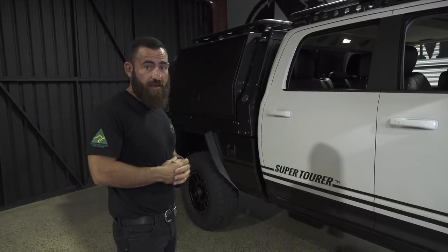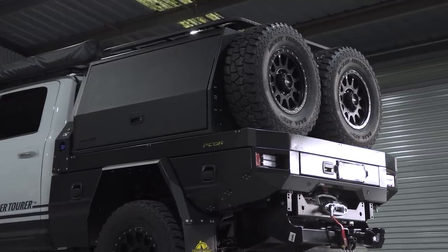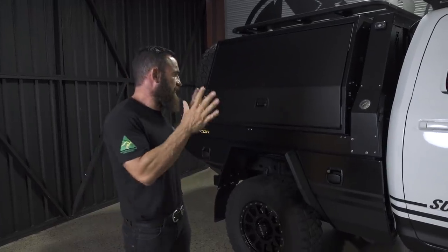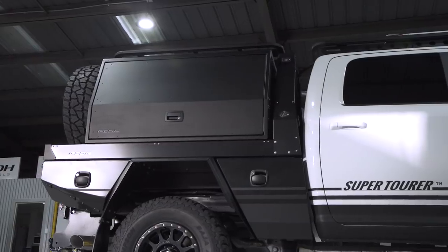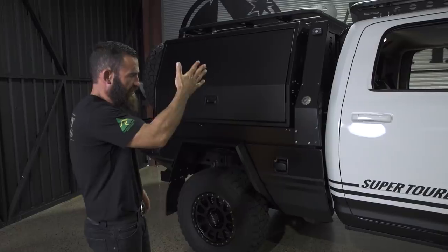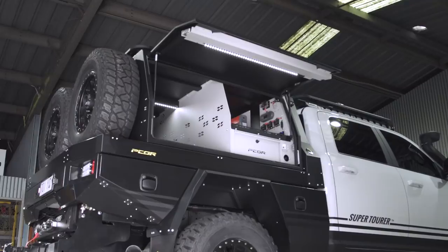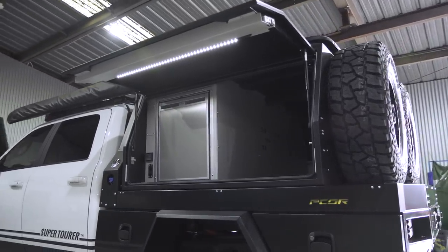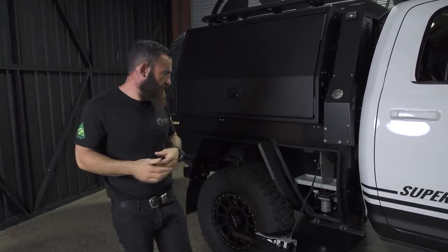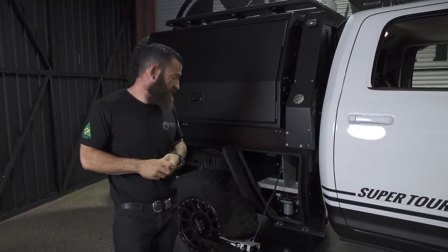The biggest change that we do to the 2500 RAM is fit the whole PCOR system at the back. On a standard SuperTourer you get an aluminium PCOR tray with a headboard and drop-down sides. Because of the big gap between your rear diff and the cab, you get a massive toolbox in the front. You've got a shore flow pump under there. The whole bed system, the whole canopy system — everything is 100% aluminium. The bed on its own comes in about 230 kilos. The big advantage of going aluminium is obvious: GVM payload and your GCM as well, so when you're towing, that all comes into consideration.